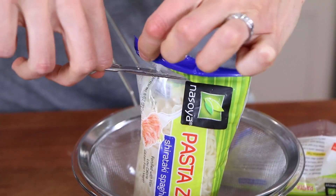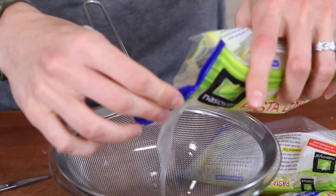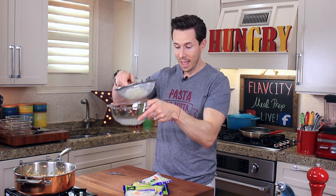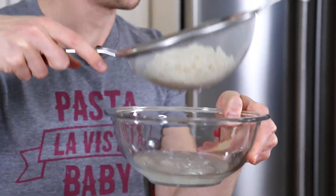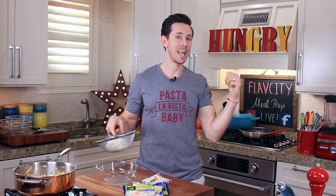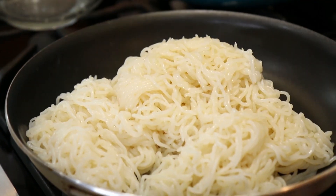They're packed in a ton of water — once you cut open the packet, look how much water comes out. The main ingredient is water, so if I want my bolognese sauce to be rich and creamy later on, I have to strain these and get rid of all that excess moisture. So I'm cracking open the rest of the packs and preheating a large nonstick pan to cook all the excess moisture out.